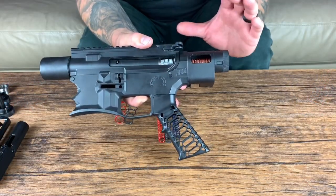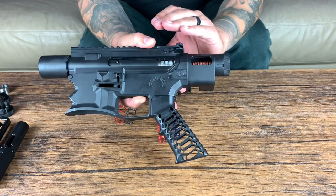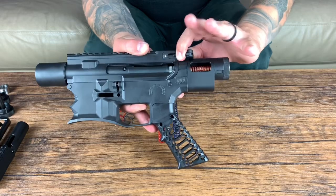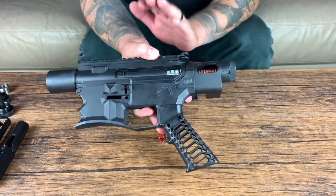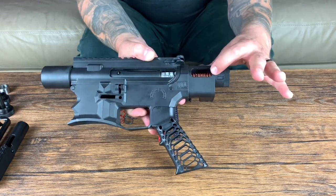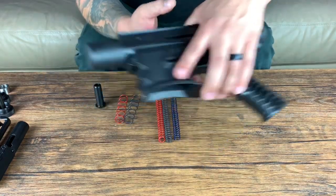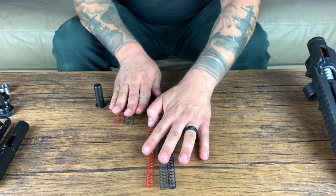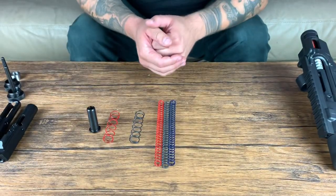Let's get into the specifics with the Deadfoot Arms modified cycle system MCS tuning. As you probably know, the MCS uses dual recoil springs. You can see them in action here with this cutaway. The springs cycle inside each other and then inside an M16 A2 BCG — this one happens to be our shortened version. You have your plunger spring up front wrapped around a plunger, and your recoil spring in back wrapped around the guide rod and sliding inside the plunger. When we get into these specific springs, you have your recoil springs and your plunger springs.